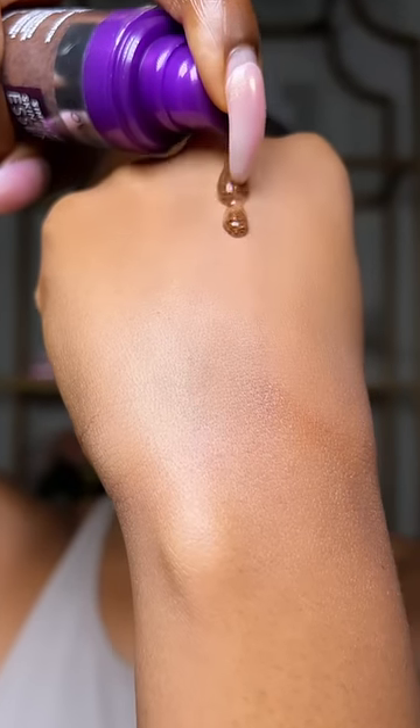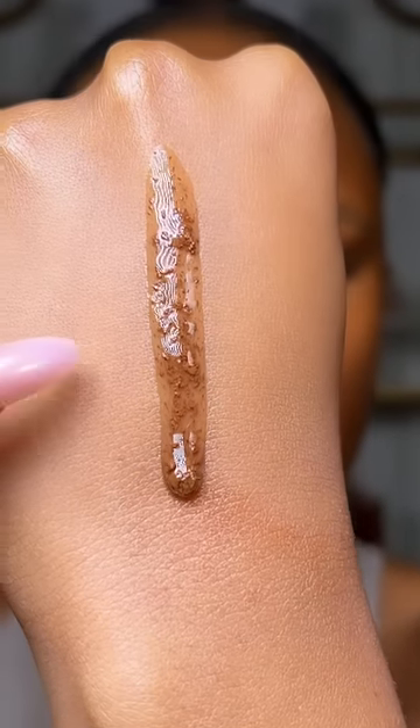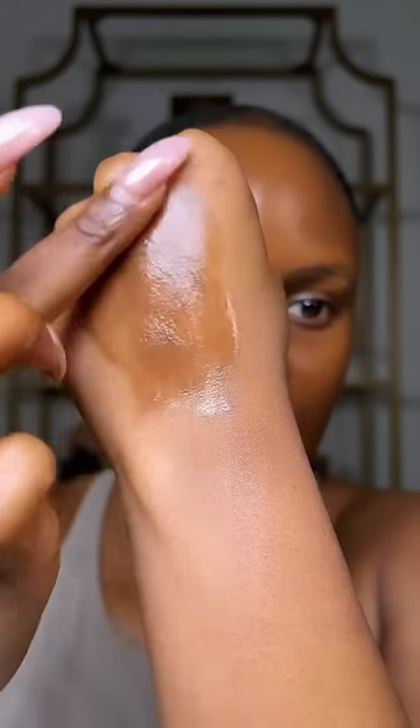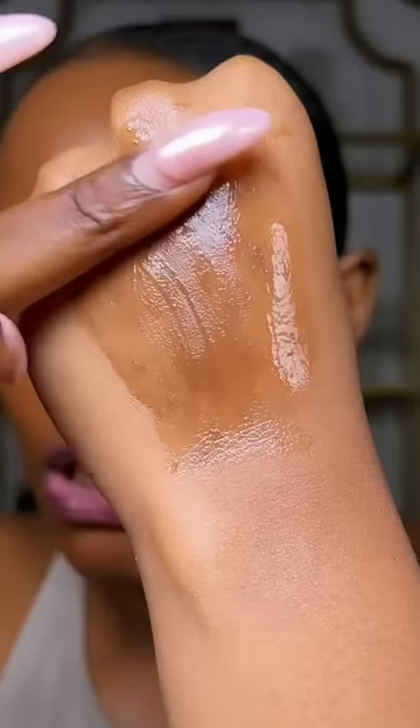This is what it looks like when you pump it — you can see it has these small pearls. When you blend it out, it's supposed to give you some type of color or tint. I got mine in shade 70, and you're supposed to blend it out to get those pigments to burst on your skin. I feel like it kind of worked.